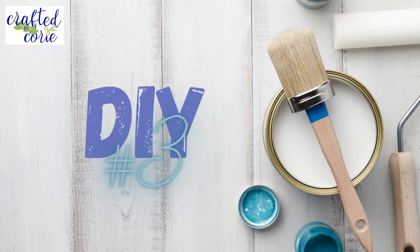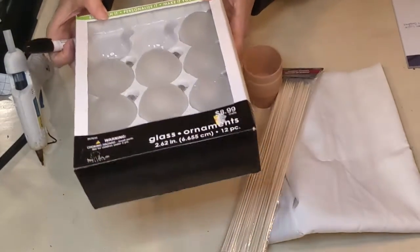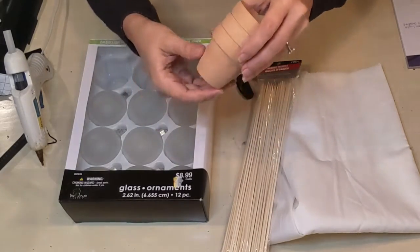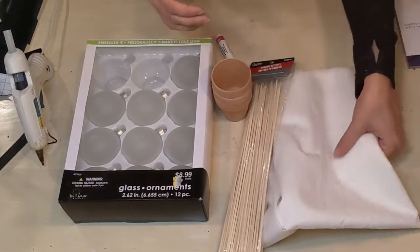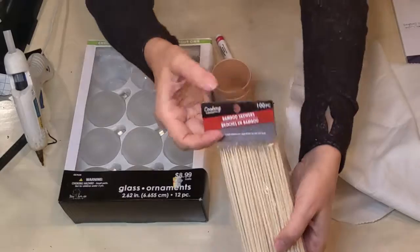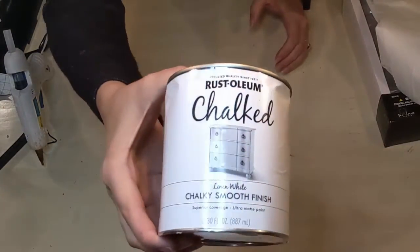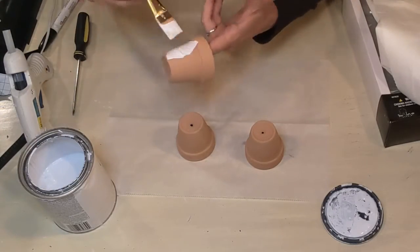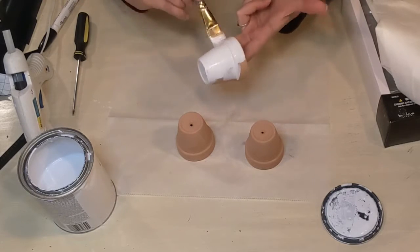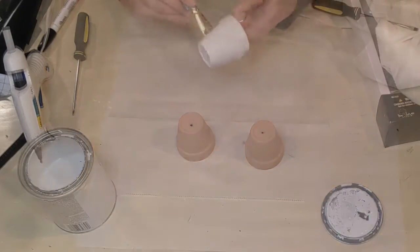Here we go with DIY number three. For this, I'm going to be using some Christmas ornaments — the kind you can decorate yourself — a Sharpie paint marker, three little mini pots that came from the Dollar Tree three to a pack, some white cloth I had left over from another project, and some skewers, also from the Dollar Tree. I've got my linen white chalk paint from Rust-Oleum and I'm going to give my little pots just one really good coat. They really took the paint well — I only needed one coat.